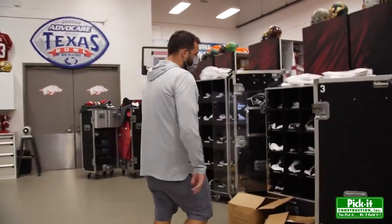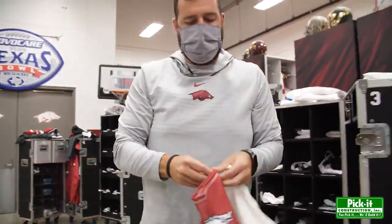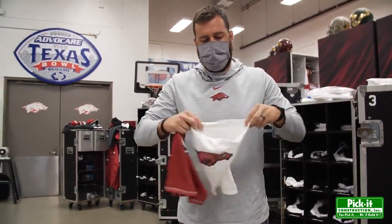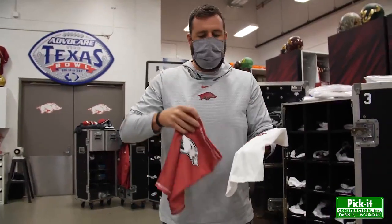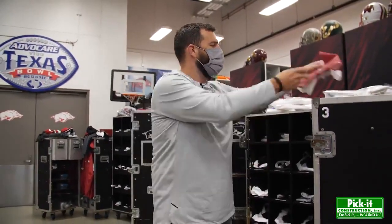Sideline accessories you're not used to — we have matching gators for the coaches and staff, so you still get to support the Razorback logo. It'll match the uniform. It's essentially becoming a part of the uniform this year. It's just added protection on the sideline when social distancing isn't as accessible, just to prevent potential passing of the COVID virus while players are off the field, not competing.